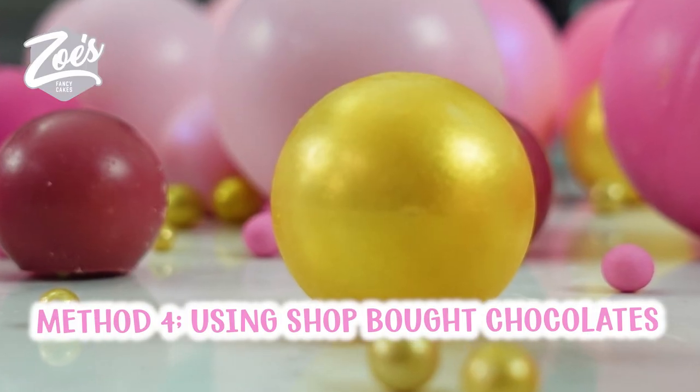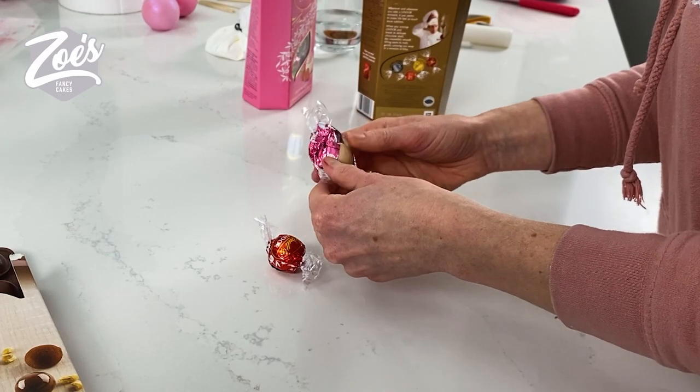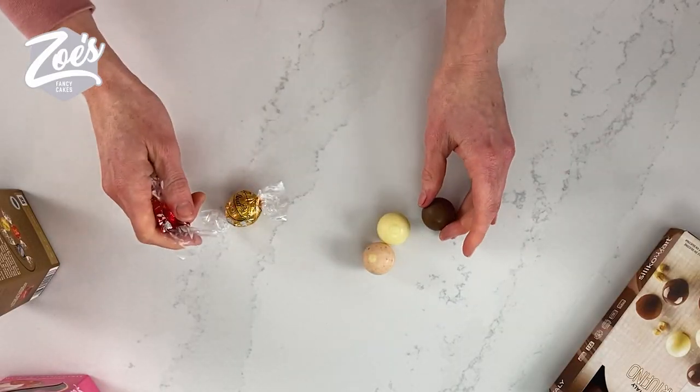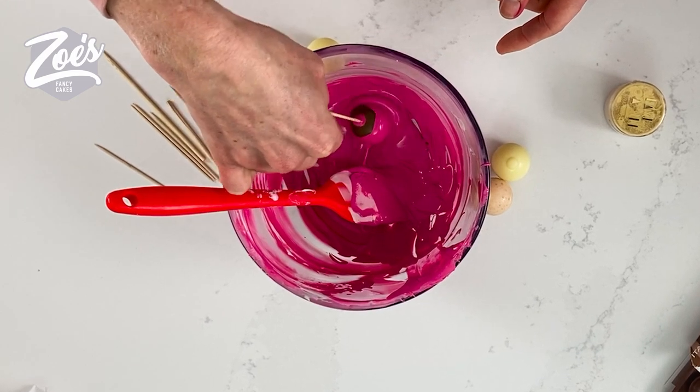The fourth way we can make these spheres for the cakes is we can actually put chocolates that are already round and spherical in shape — something that's edible but we can color them once we take off the wrapper to our own color scheme.